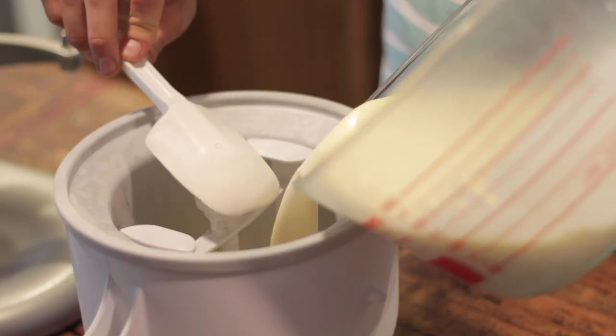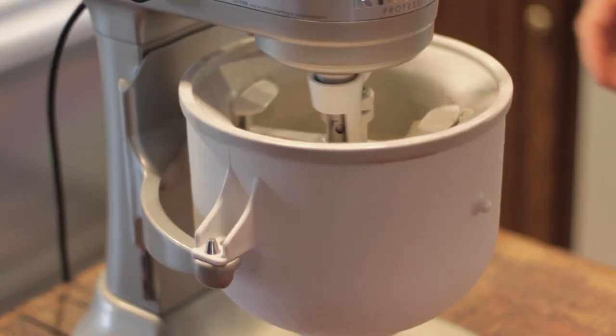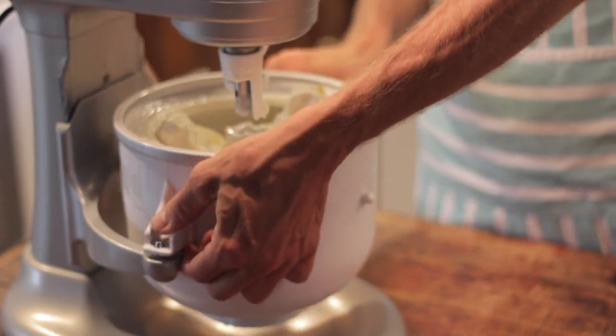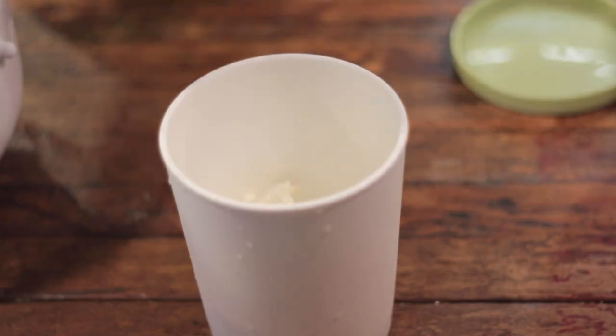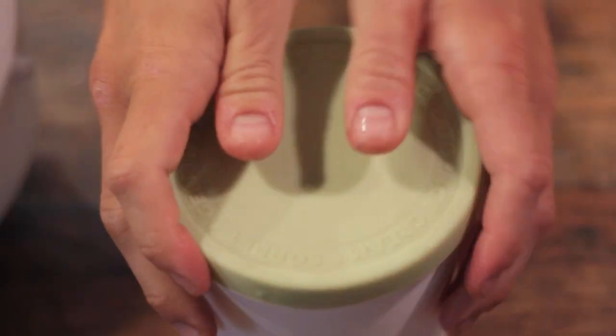Once your custard is well chilled, follow the instructions that come with your ice cream maker. I use an attachment that goes with my KitchenAid and I love it. This recipe is for a two quart freezer, so you may need to adjust the measurements accordingly. Mine takes about 20 to 30 minutes for a decent freeze. Once it's done, place it into an airtight container and put it in your deep freeze for another two to four hours until it has a much better hard freeze. Then it will be perfect for serving — so scoopable and creamy, with a little hint of corn flavor.